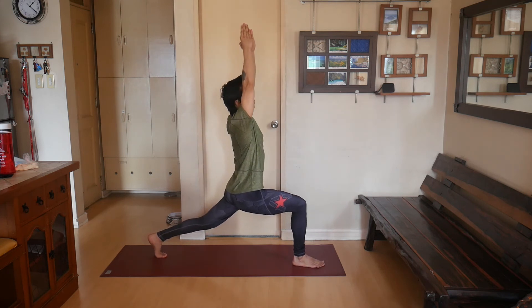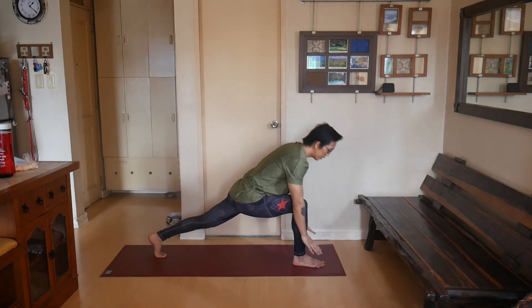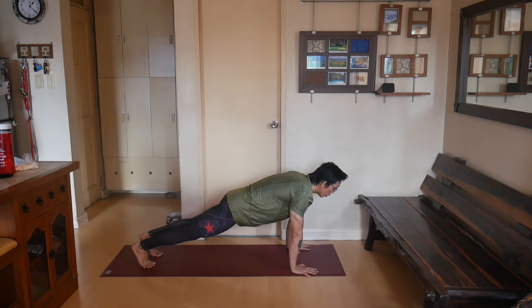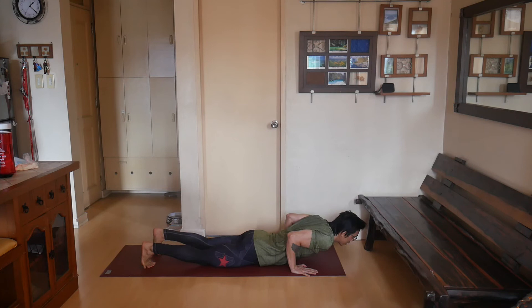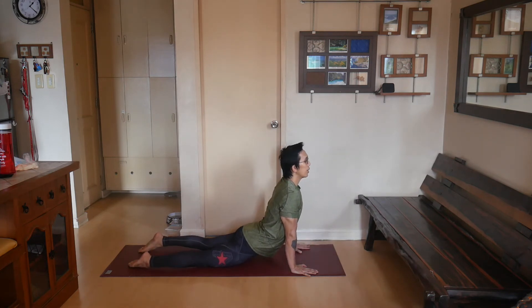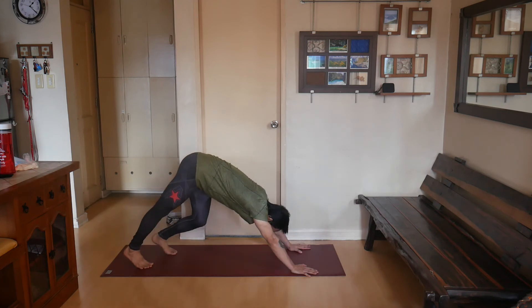Going down to the floor, take your right leg back to plank pose. Lower down to half push-up, then go up to Upward Dog. Make sure to press the hip as low as you can, push the floor keeping the elbow straight, and open your chest. Curl the toes and exhale, return to Downward Dog.